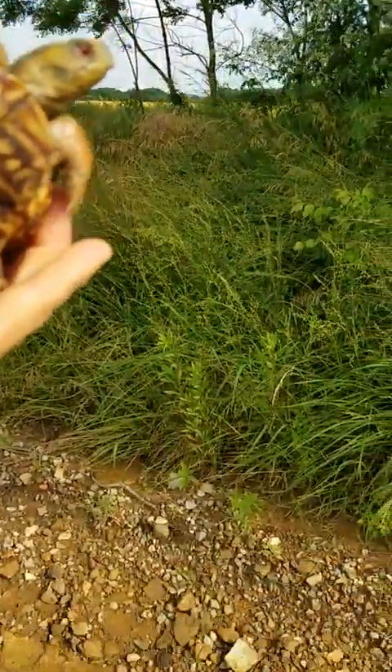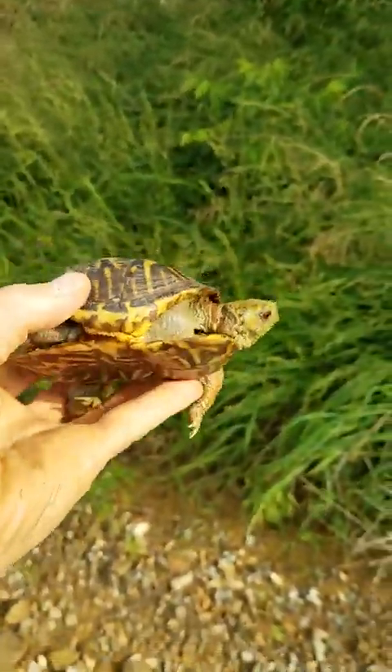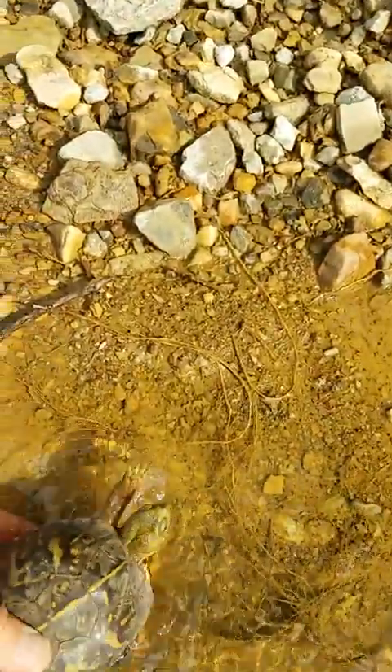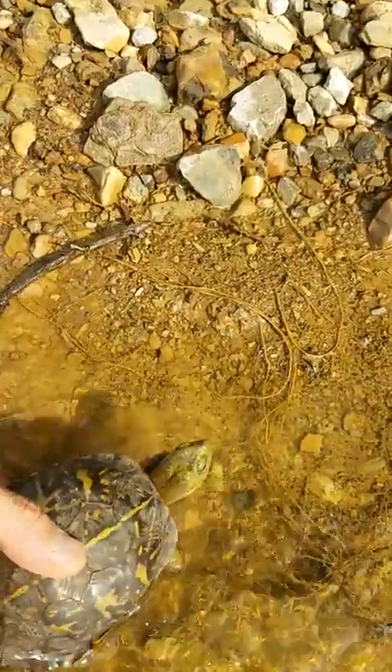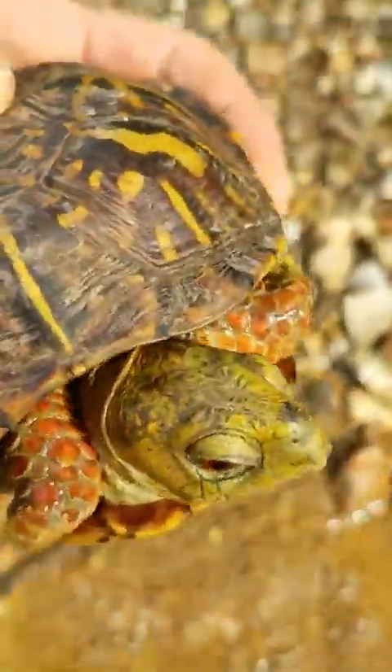I'm gonna let him go. You better get out there and procreate with extreme prejudice, man. Get a little bit more water — ooh, that warm water. Look at his tail. You can see his green head. There you go.